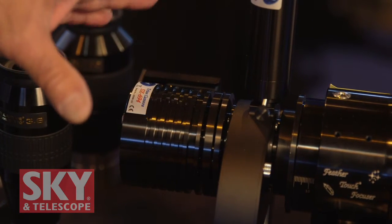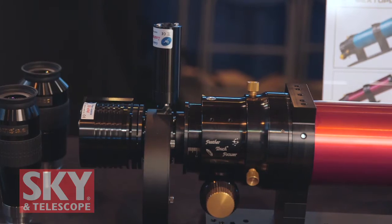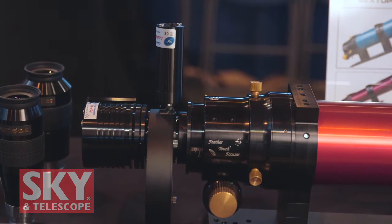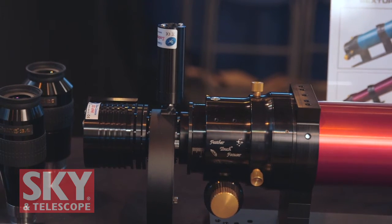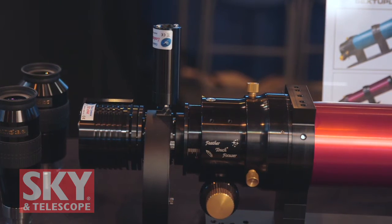Our customers tell us what they want, and we listen. Imaging is not an easy endeavor — those who image really find it to be a labor of love. But there are many things about telescopes and astrographs in the market that add to the frustration of the imager that don't really have to be there. So we listened to what the customer said and asked, how can we develop solutions? With the astrograph, we wanted to solve two major problems for imagers: one problem is flexure, and the other problem is balance.